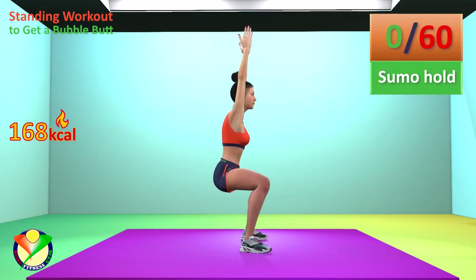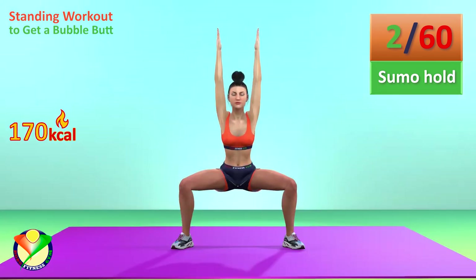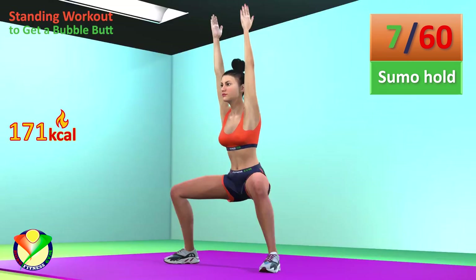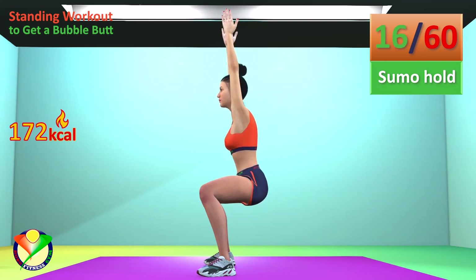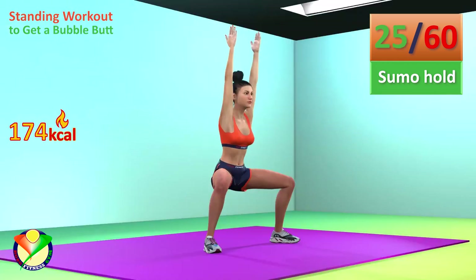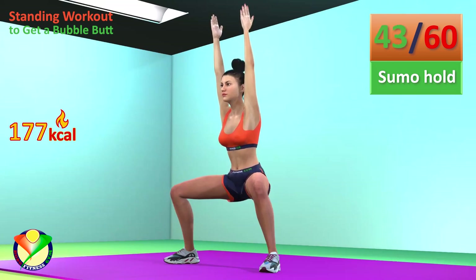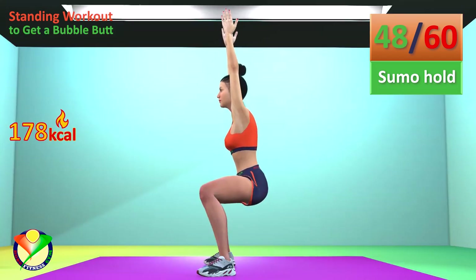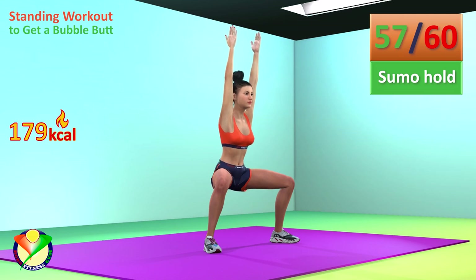Next exercise: Sumo hold for one minute. In 5, 4, 3, 2, 1, go! 30 seconds have passed. 50 seconds have passed.